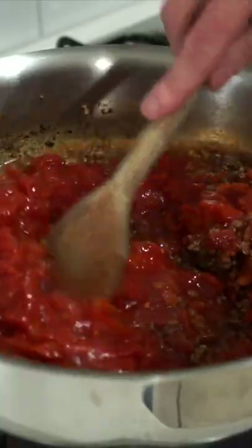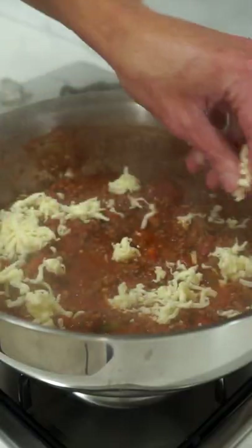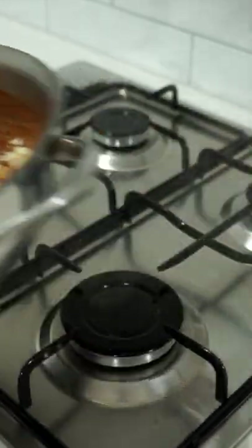Add in 2 cans of diced tomatoes, mix to combine, bring it to a boil, reduce the heat to low and cook for 10 minutes. Sprinkle over 120 grams of mozzarella cheese, allowing it to melt, also hitting it with some pepper, then remove.